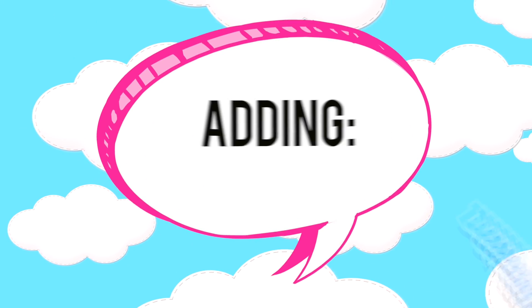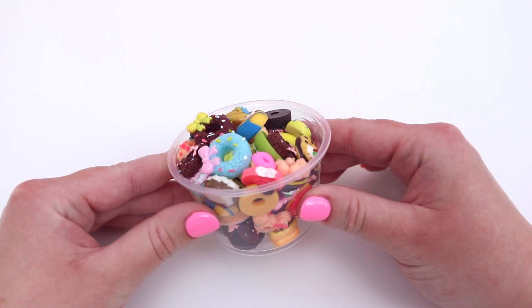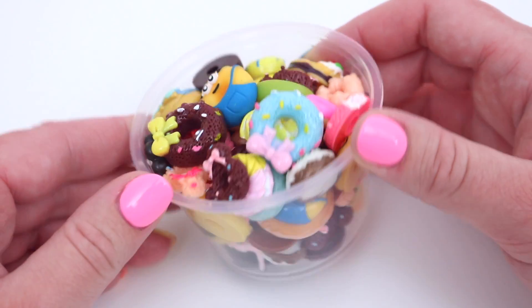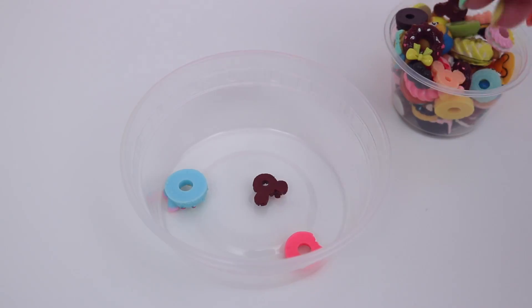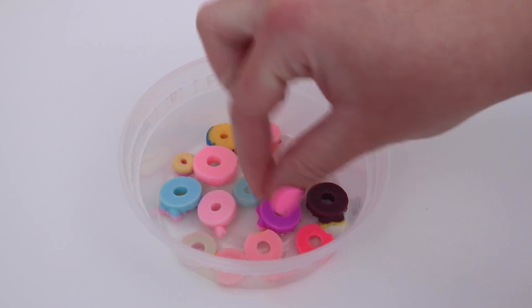Next, I'm going to be adding too many donut charms to a clear putty because I have, for some reason, a lot of donut charms. I think I've just kept ordering them not knowing that I already had some. So I decided I would add them to a clear putty. They're all different kinds and they're all adorable. I started off by placing them in the bottom of the container, and then I topped it off with the clear putty.